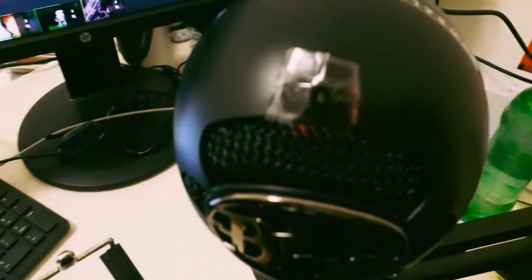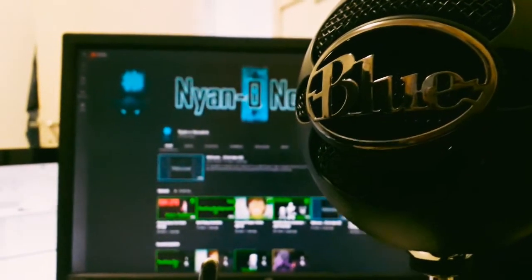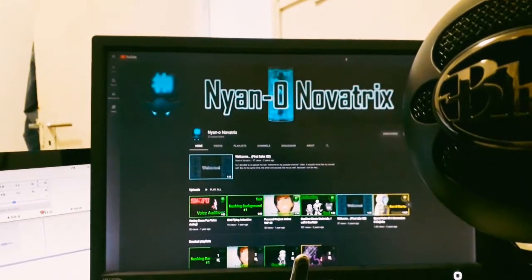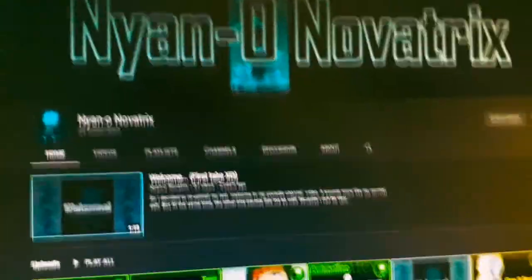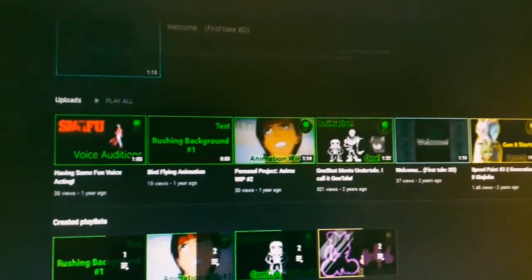Let me just show you guys the microphone before I cut the video here. Sorry about the noise. What is this that I'm looking at — is this my sister's channel? No, it cannot be... but it is! Oh my god, I think you guys should subscribe to her.